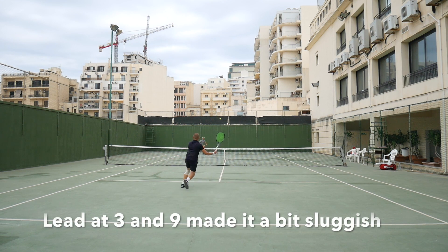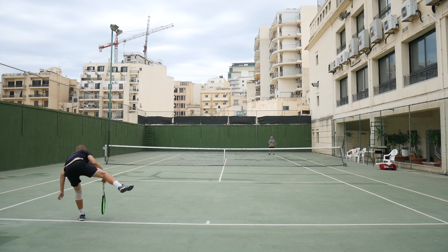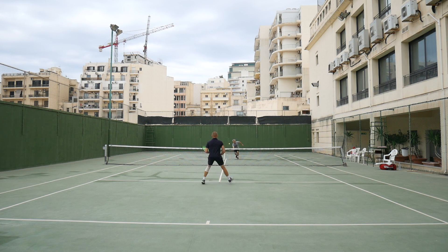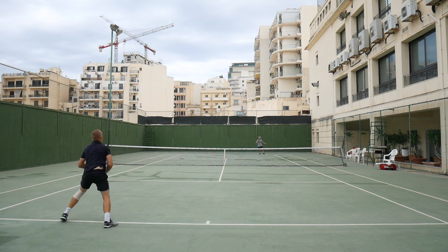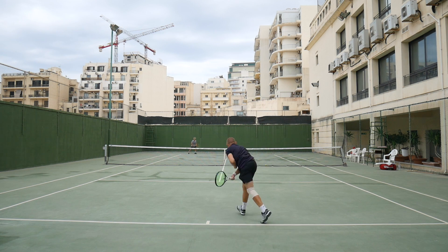When I added lead tape at 3 and 9, I felt like the high twist weight made the racket a bit more sluggish through the air, and that wasn't really what I liked. Some lead tape at 12 should be good enough. If you want to increase the swing weight without changing the balance too much, you can add it in the throat of the racket — that's a location that's often overlooked, and I think I can really recommend doing that if you want to maintain balance and still get a bit of a weightier response.